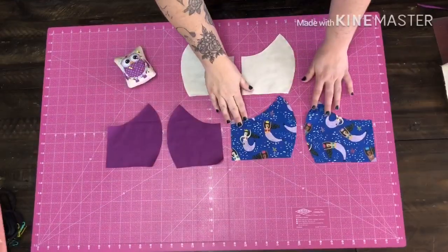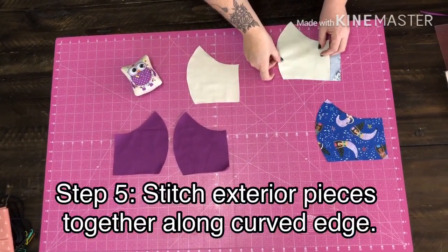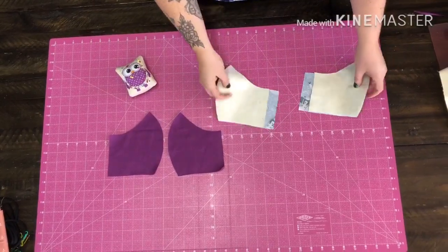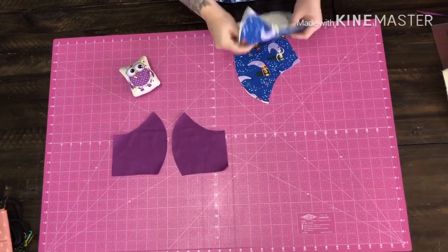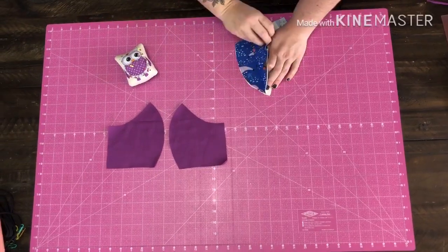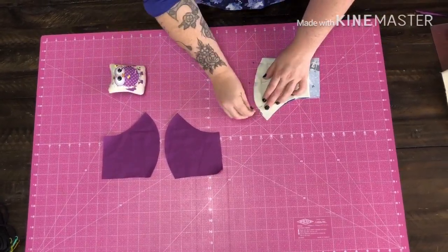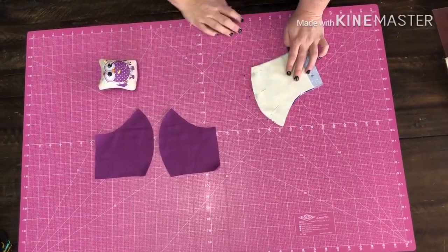We're going to take our outside main fabric and put our muslin right on the back, lining it up with the edge on both pieces. Then we're going to place these two pieces right sides together for the two outside fabrics, with the muslin on the back, and we'll pin just across here.